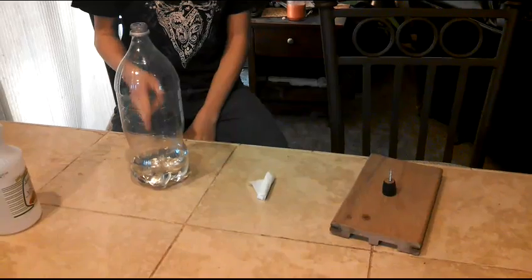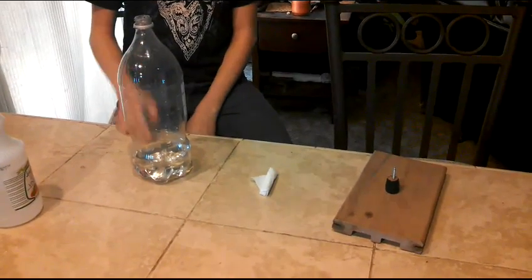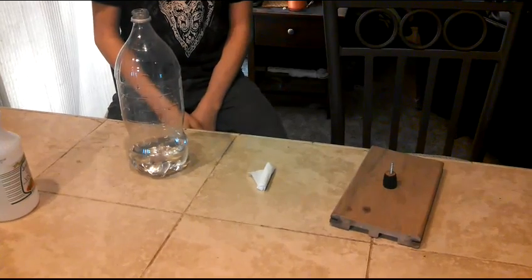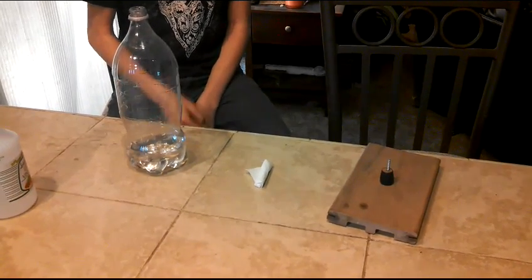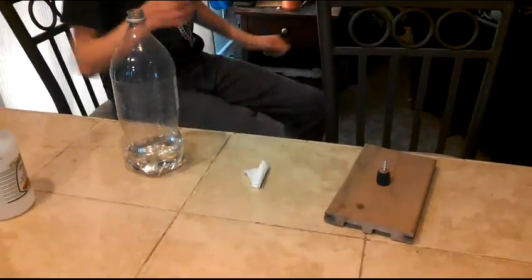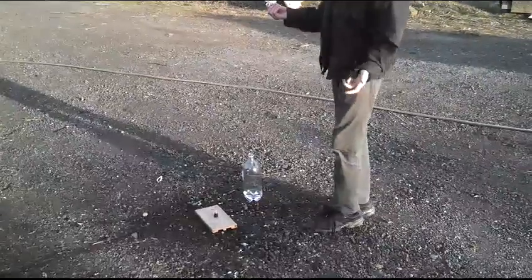So now, since we got our solution inside the bottle with the vinegar, and we got our baking soda round and our launch pad, we're going to be going to the drop zone real soon.